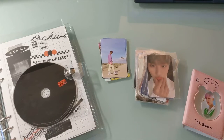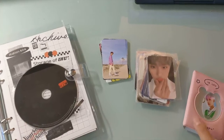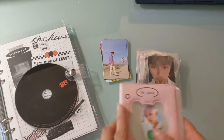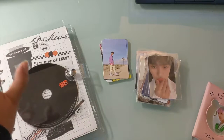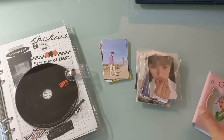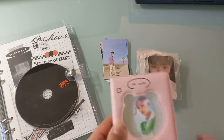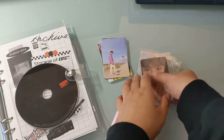Hello everyone and welcome back to my channel. In this video it'll be a pretty basic no-frills putting away photocard video. As you can see I have my Storage of On and Off binder here and my little mini collect book, and all I'm going to be doing today is sorting away my CIX photocards.